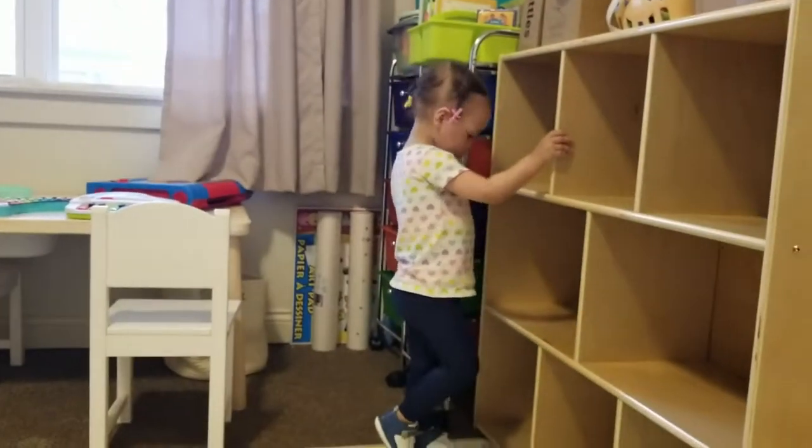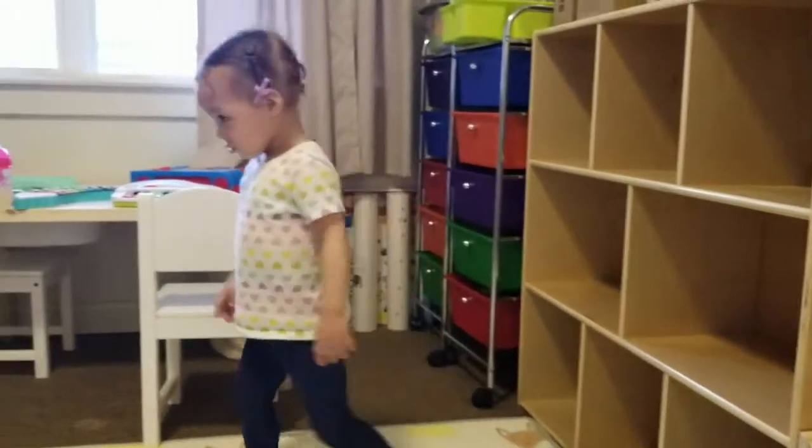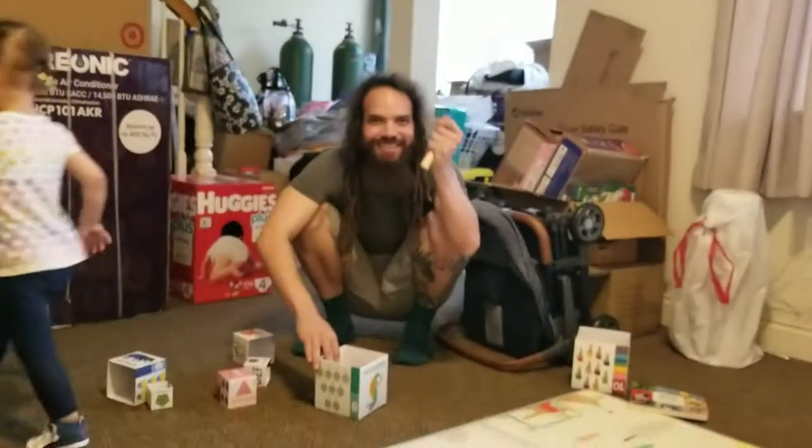Well, we're going to put some things away before we do play-doh, okay? Because we have so many things out here.